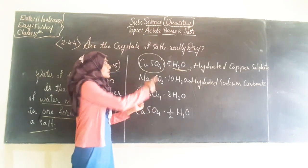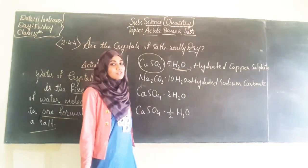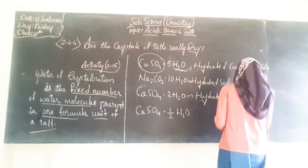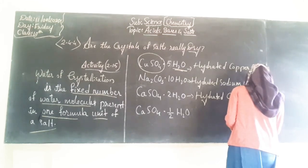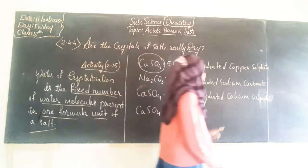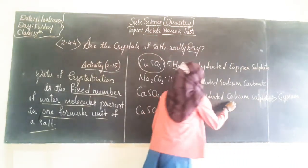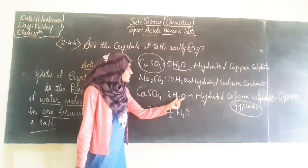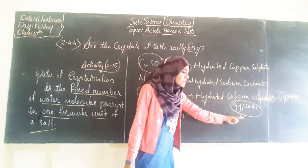One more example is calcium sulfate. On addition of two molecules of water, calcium sulfate gets converted into hydrated calcium sulfate. This hydrated calcium sulfate is also known as gypsum, written G-Y-P-S-U-M. So when calcium sulfate is added with two molecules of water, it becomes hydrated calcium sulfate, also called gypsum.